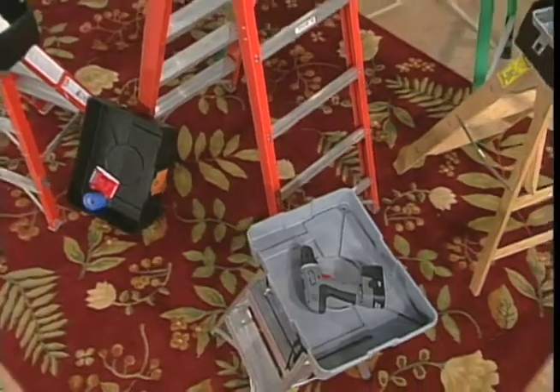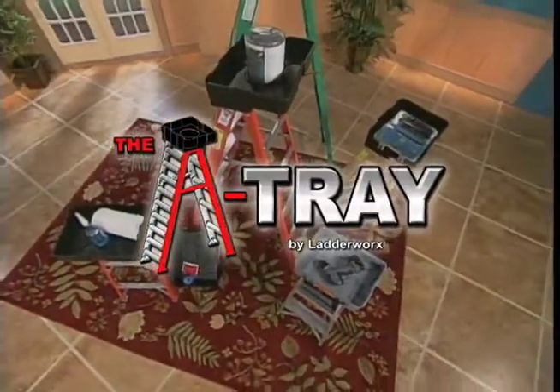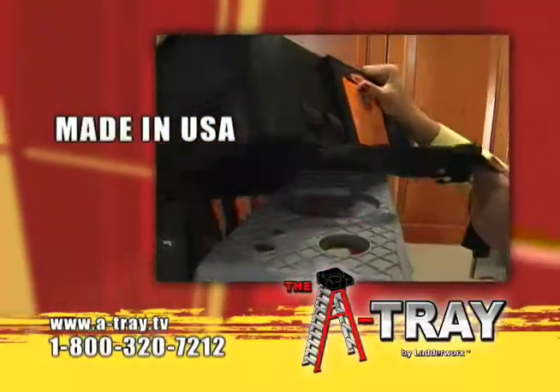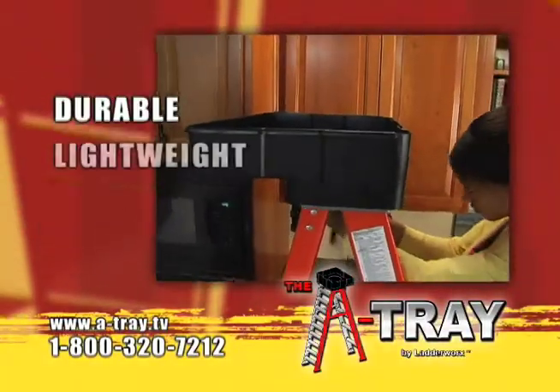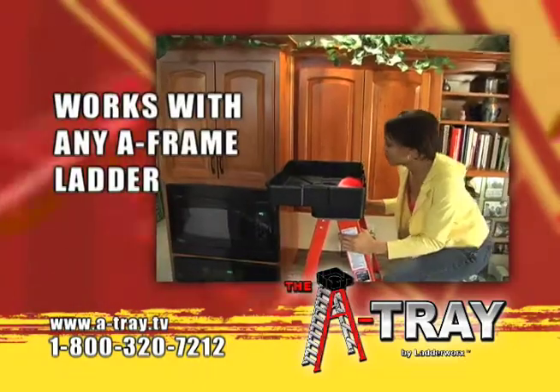Now you can tackle those same jobs easier, quicker, and safer with the A-Tray from Ladderworks. Made in the USA, the A-Tray is a durable and lightweight ladder utility component that attaches in seconds to any A-frame ladder.